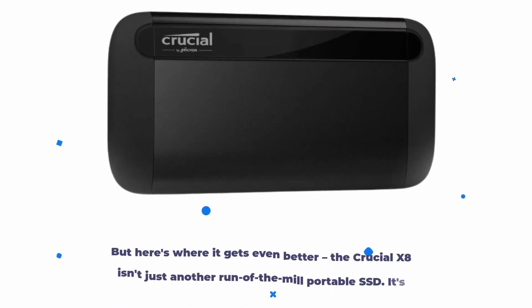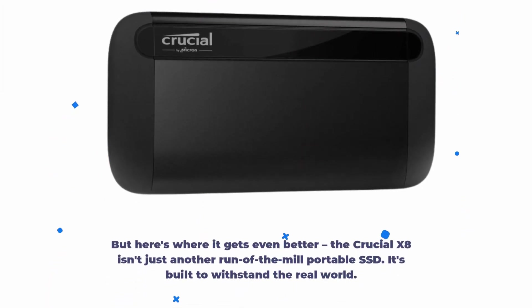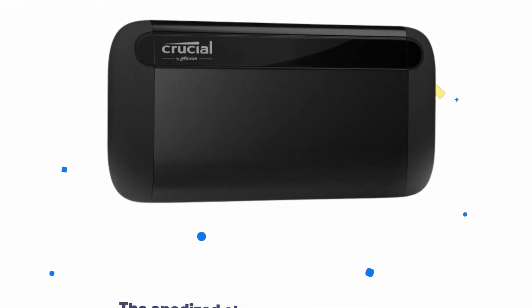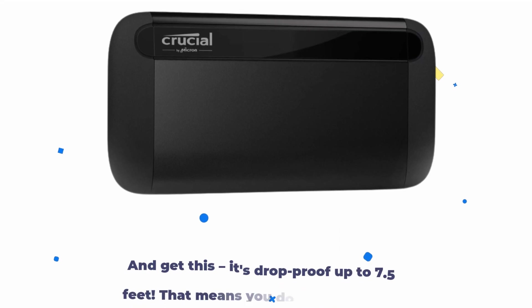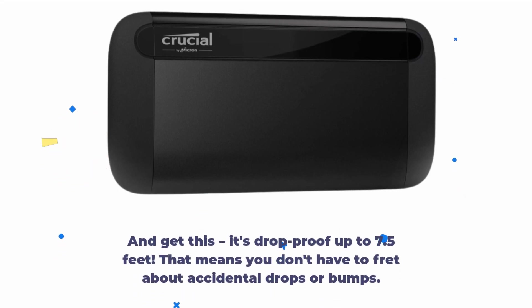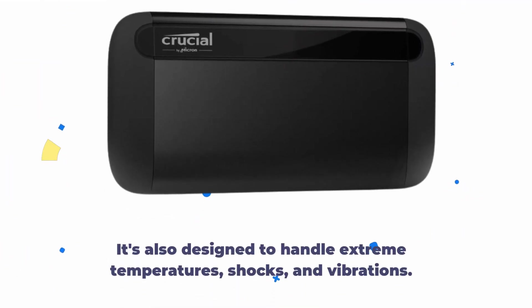But here's where it gets even better. The Crucial X8 isn't just another run-of-the-mill portable SSD — it's built to withstand the real world. The anodized aluminum unibody core gives it a beautiful and durable design. And get this, it's drop-proof up to 7.5 feet. That means you don't have to fret about accidental drops or bumps. It's also designed to handle extreme temperatures, shocks, and vibrations.